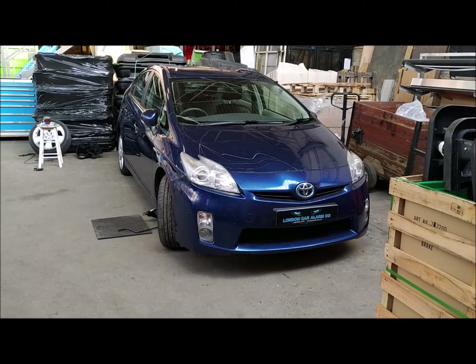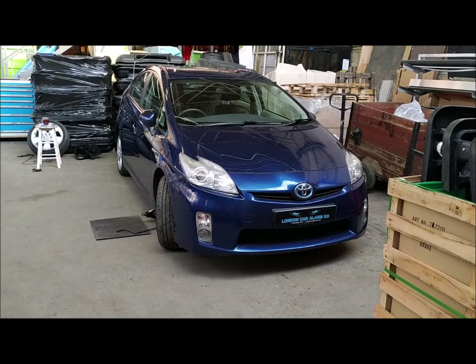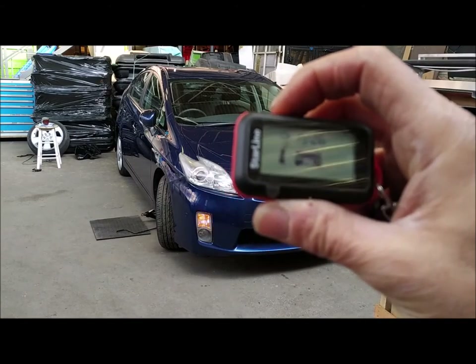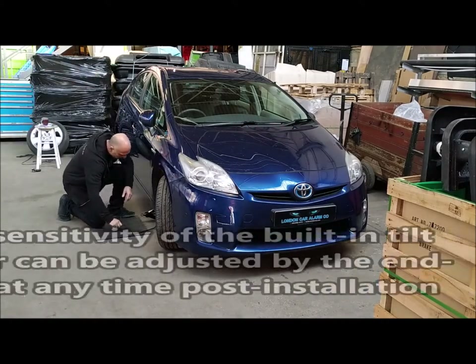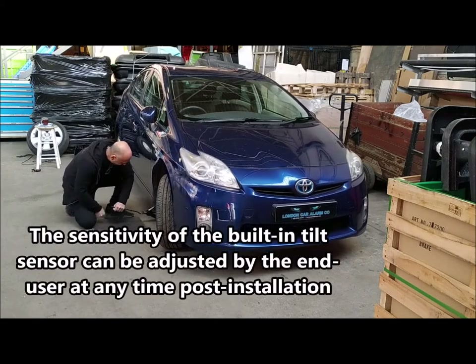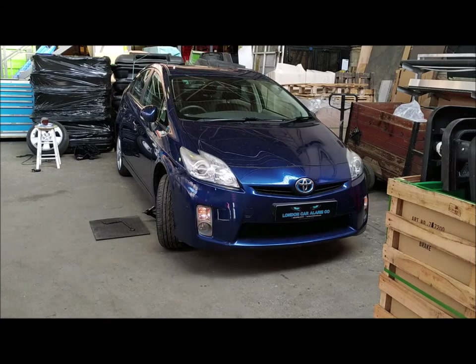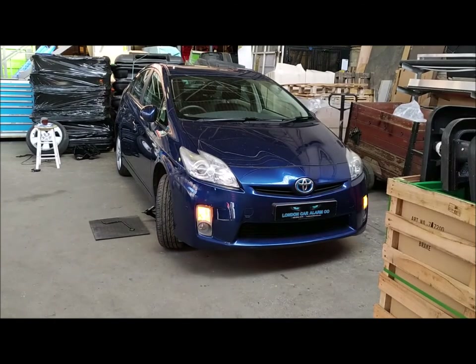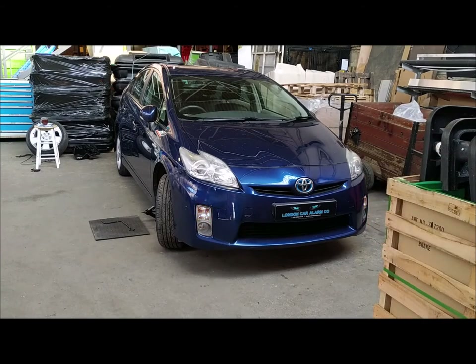Now I'm going to arm the system and then jack it up so you can see it trigger. This time we're going to arm it from the two-way pager. I'm going to wait for it to set and then jack it up. The app's triggering, the two-way pager is triggering, and the alarm is going off. So if we disarm it — you've seen the most important part of the security of this vehicle, which is obviously the catalytic converter. If someone jacks it up, the alarm will trigger.